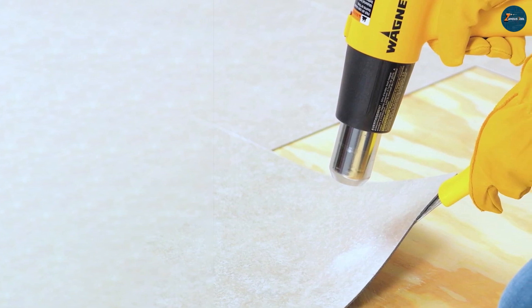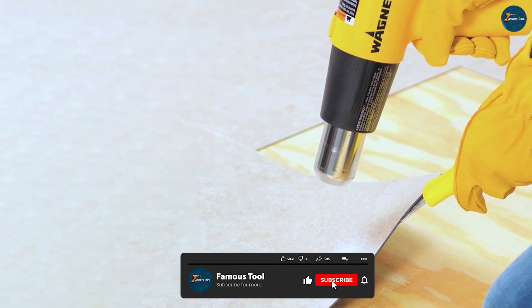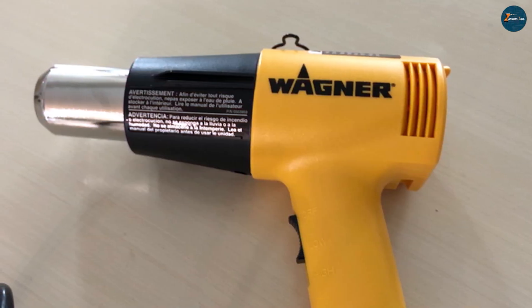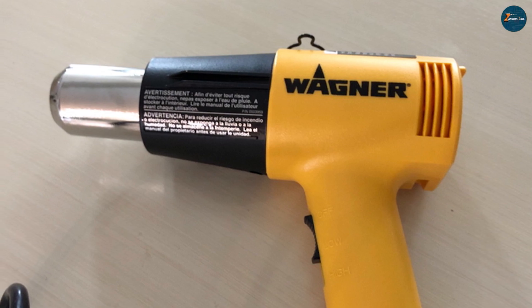Ultimately, the choice between these two heat guns depends on your specific needs and budget. We hope this comparison has provided valuable insights to help you make an informed decision. Thank you for watching, and we'll see you in the next video!